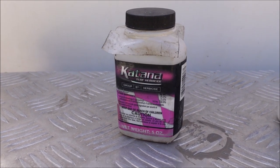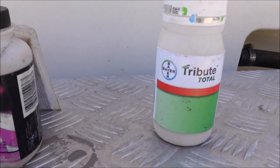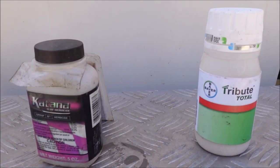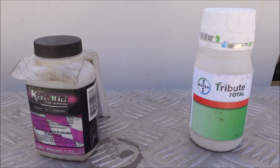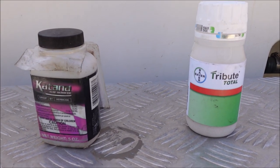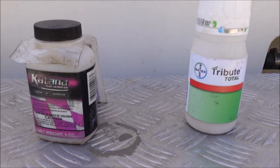So if you've got ryegrass clumps or fescue clumps, Tribute Total is also great for that. They both can work on Poa annua as a post-emergent in your warm season lawn. You're not going to want to use these on your cool season lawn, but they're also effective on broadleaf weeds as well. One of the things I really like about these products is they both have some effectiveness on sedges, as well as grassy weeds and broadleaf weeds — very versatile products.